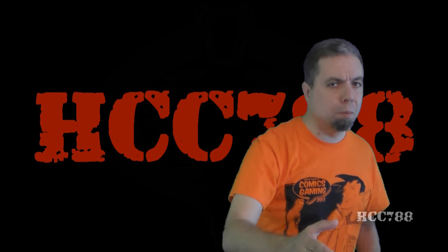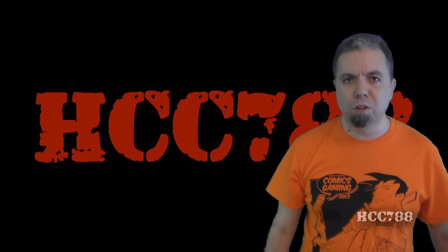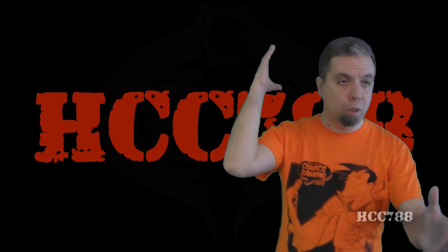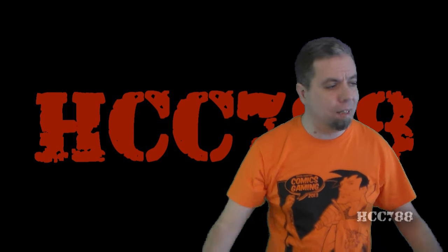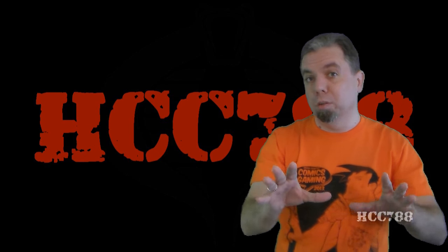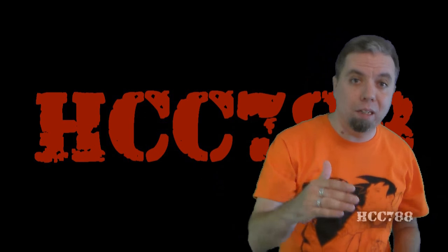Hello everybody, Hood and Cobra Commander 788 here. It's time for another vintage G.I. Joe toy review, and I promised to look at more Joes from the 90s and I've gotta follow through with that promise. I know, we all just want the sugar, but we also gotta take our medicine.